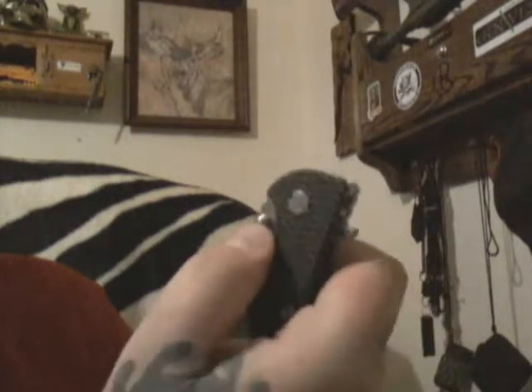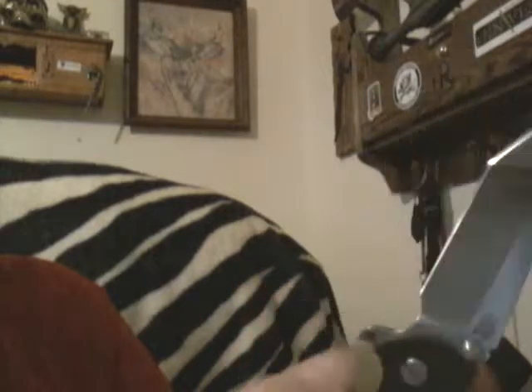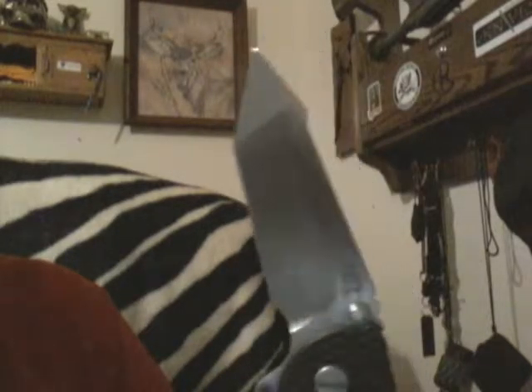Look at that — you can even use the thumb studs. That thing flies open with the thumb stud, see that? Flipper, thumb stud, comes right open real nice. Look at that nice harpoon blade. It's definitely tough as nails, it's thick — that's why they call it the Fatty.